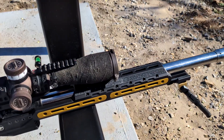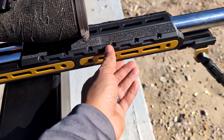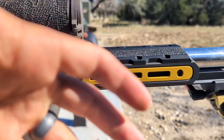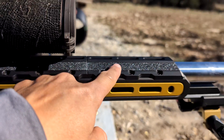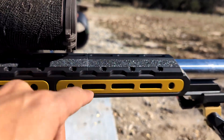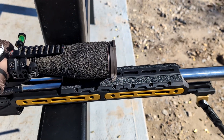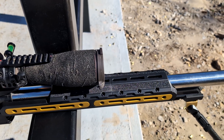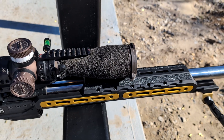My favorite part of this chassis is this forend right here. This forend is a lot skinnier than other forends that you would see, so you can wrap your fingers around it easier. You can also buy grip tape separately. And it comes with this night vision bridge. So for you guys that like to drive your rifle and manage recoil, these are very helpful features of this chassis.